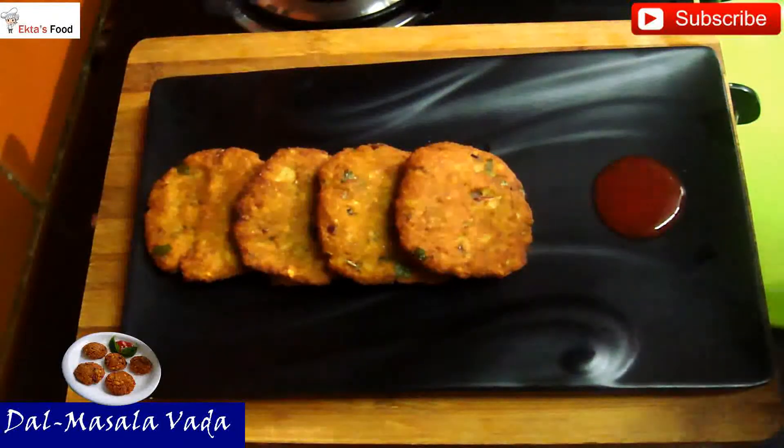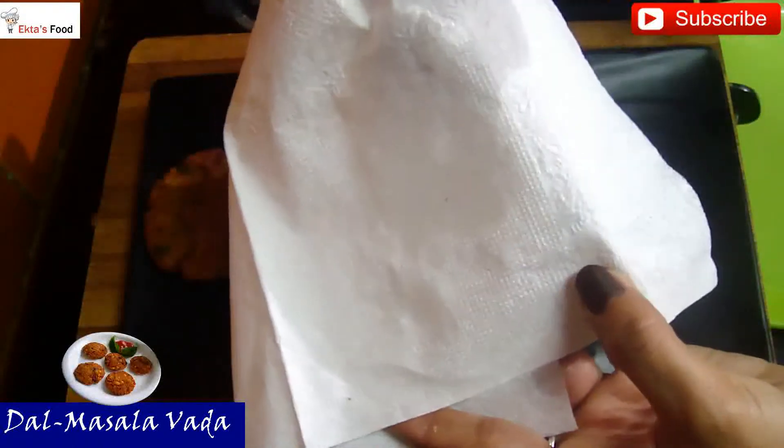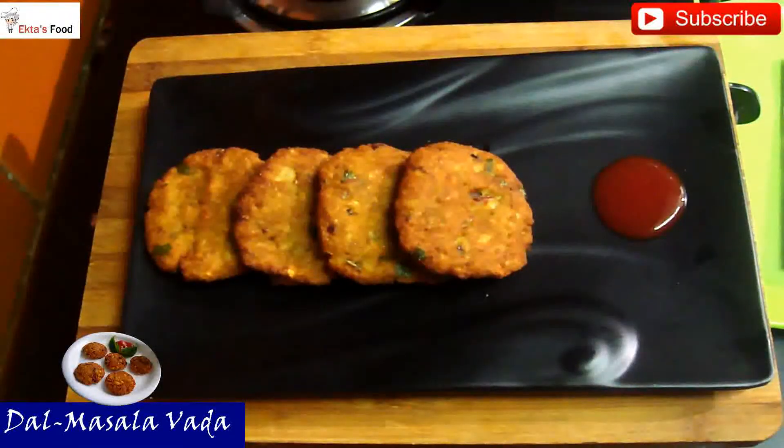One thing I want to show you — although it is a deep fried recipe, these vadas don't absorb much oil. Easy to make recipes. Try out this recipe, share your comments with me, and don't forget to subscribe to my channel and share it with your friends. If you have any feedback, please share it. Bye bye for now. Ciao.